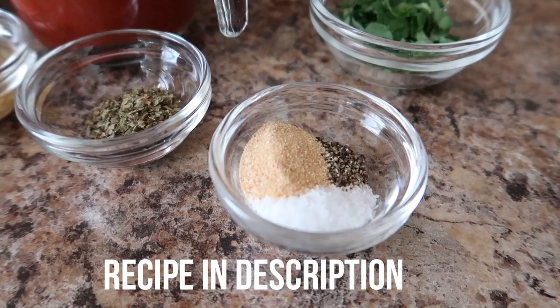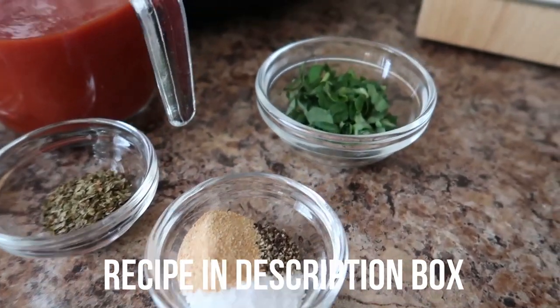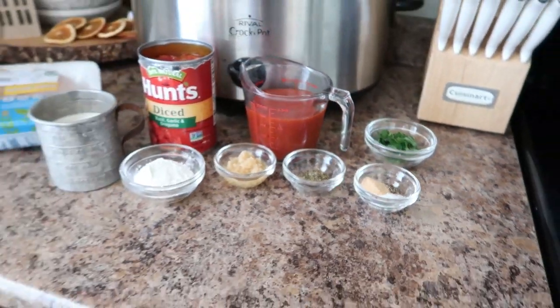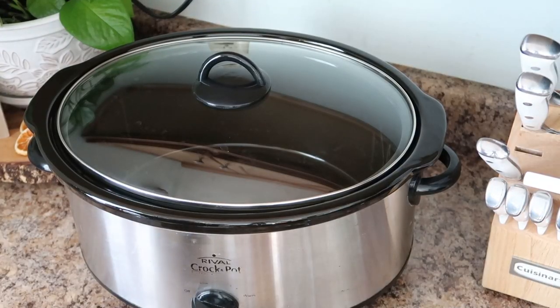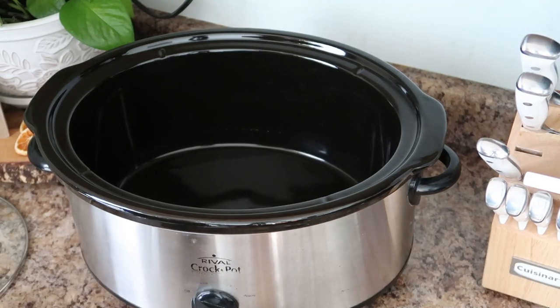You'll also need dried basil, garlic powder, salt and pepper, and last but not least some fresh basil. I also served this with shredded Parmesan cheese as a nice finishing touch. This recipe is definitely classified as a dump-and-go recipe.